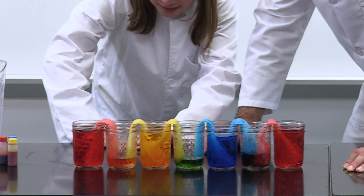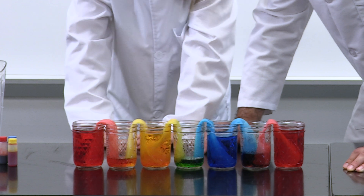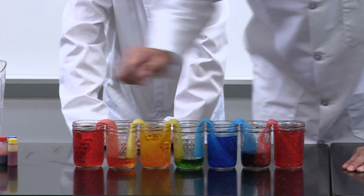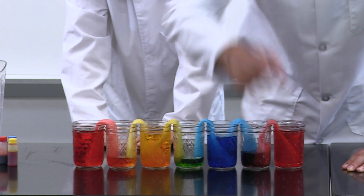Wow! What do you think? I think it's pretty cool. What do you think is happening? The rainbow is walking! You guys see how we're going from red, to orange, to yellow, to green, to blue, to purple, to red.